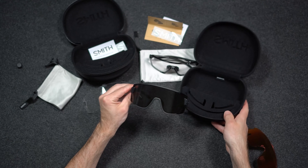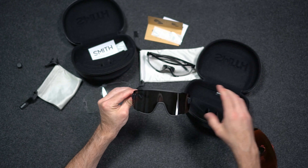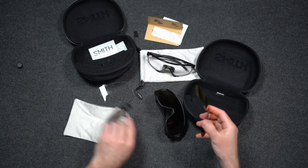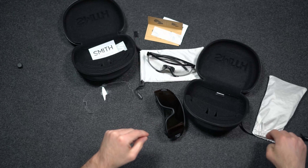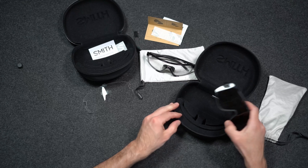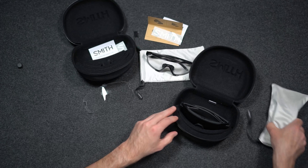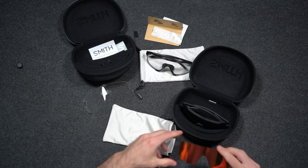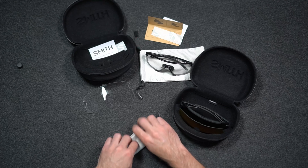The hard case that comes with these is pretty big — it's hard to carry around if you're out on a ride. Typically I'll wear the glasses and use the soft case to take an extra lens with me. I do a lot of night riding, so I always have that clear lens with me and swap it out once it gets dark. These cases are super nice for traveling; they hold the glasses secure and have a special slot just for the lens with extra room for the bag.